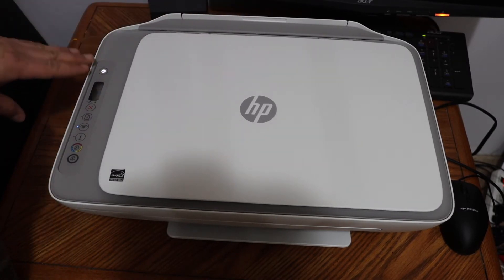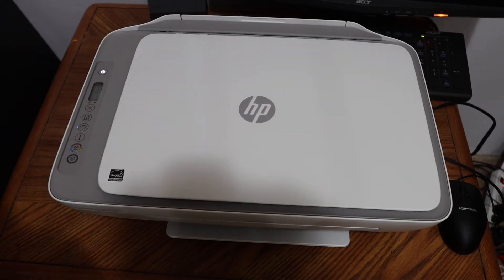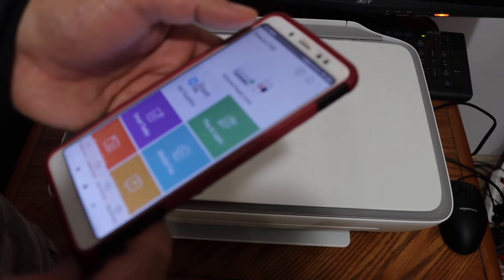The first step is to switch on the printer and go to the display panel so that we can enter it into the setup mode. Also, download the HP Smart app on your Android phone so that we can use it for the setup.